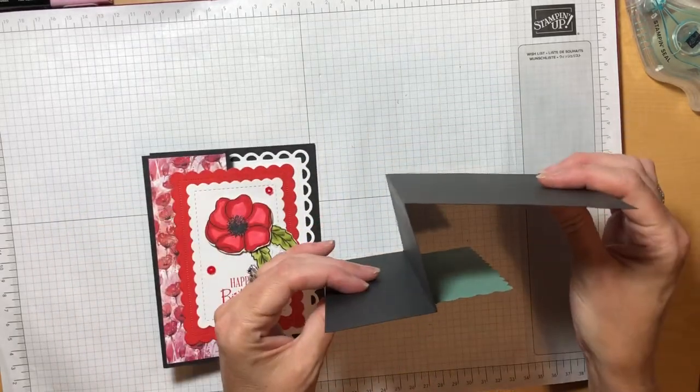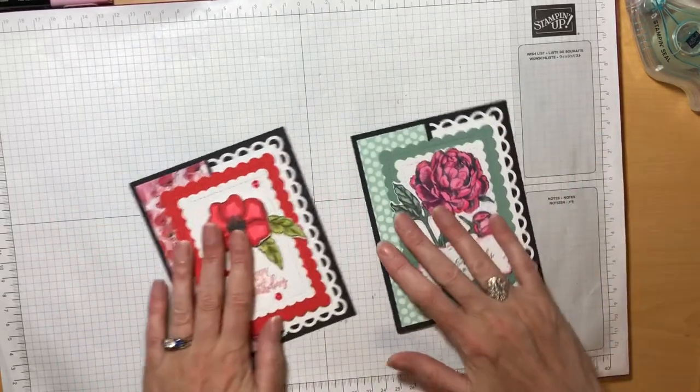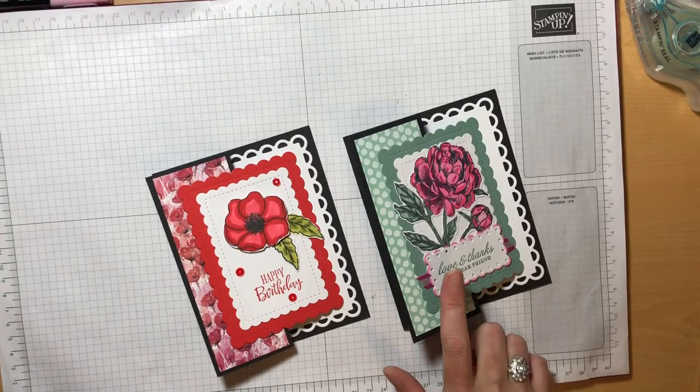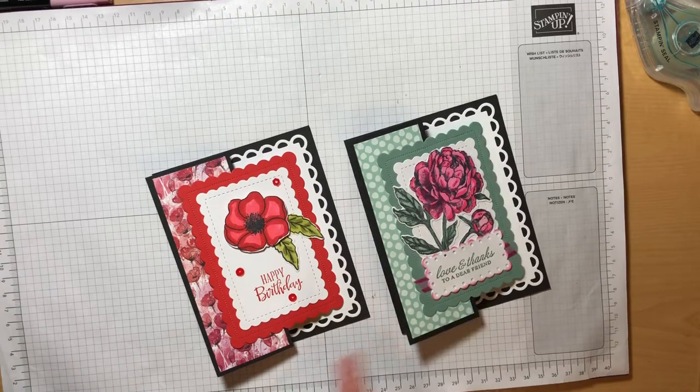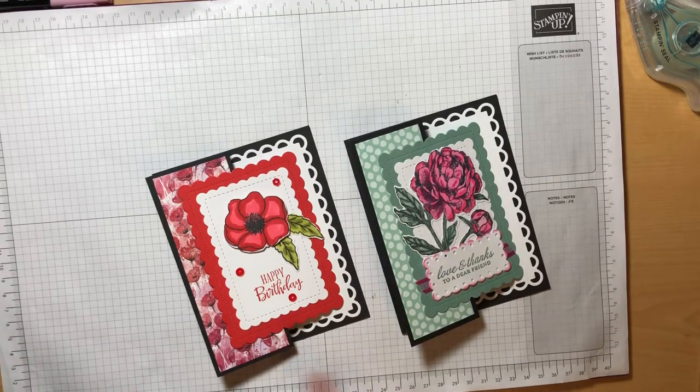it looks like the letter Z. So you can see both of those right there. Today we're going to make this project using the Prized Peony Bundle, but I thought I'd show you a little bit about the products that I used before we go ahead and get started.